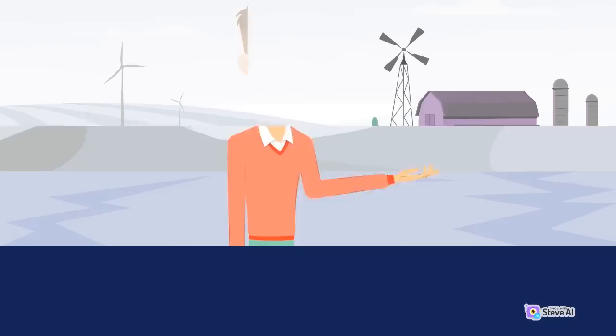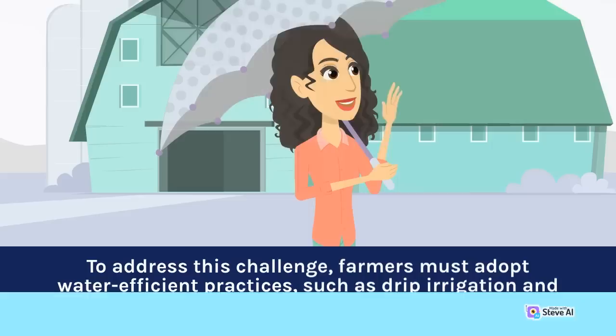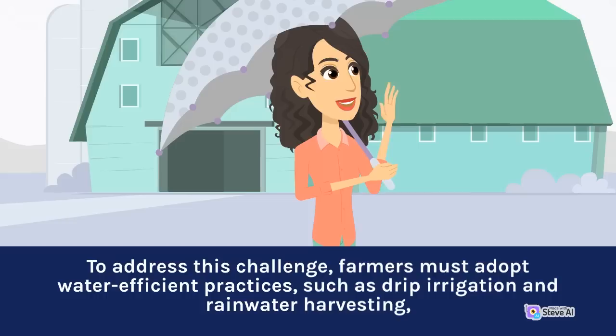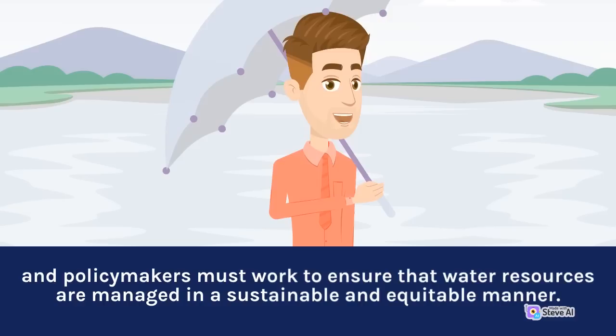As temperatures rise and weather patterns become more unpredictable, water availability for irrigation may become increasingly uncertain. This can have significant impacts on crop yields and quality, as well as on farmers' livelihoods. To address this challenge, farmers must adopt water-efficient practices, such as drip irrigation and rainwater harvesting. Policymakers must also work to ensure that water resources are managed in a sustainable and equitable manner.